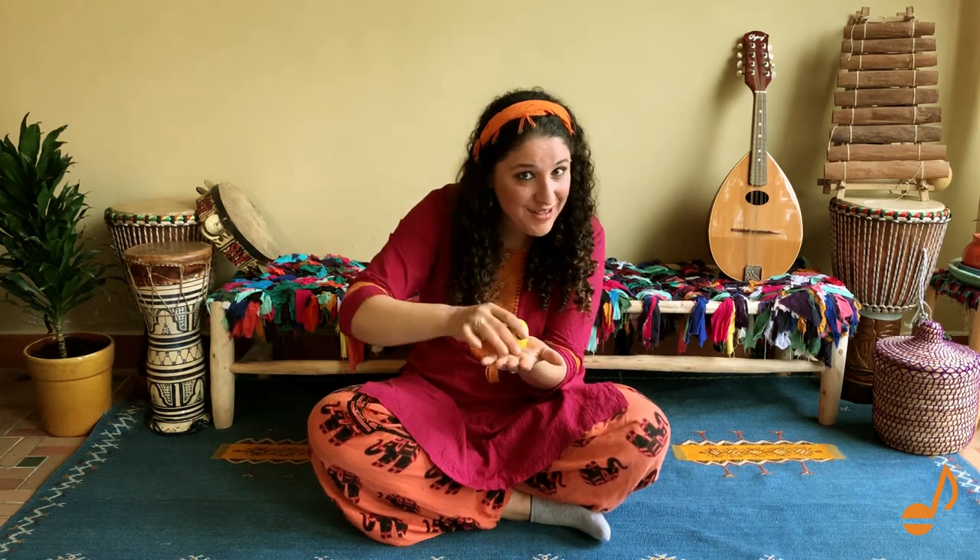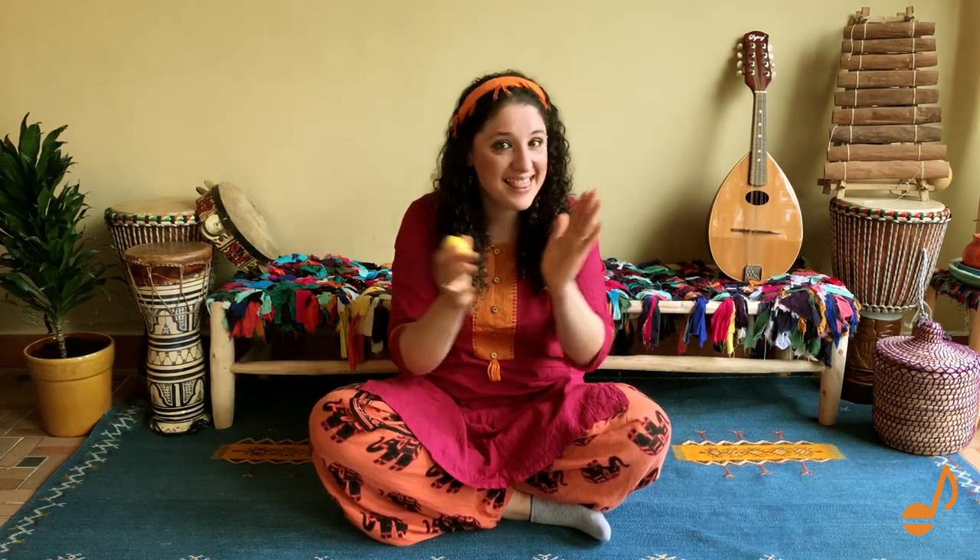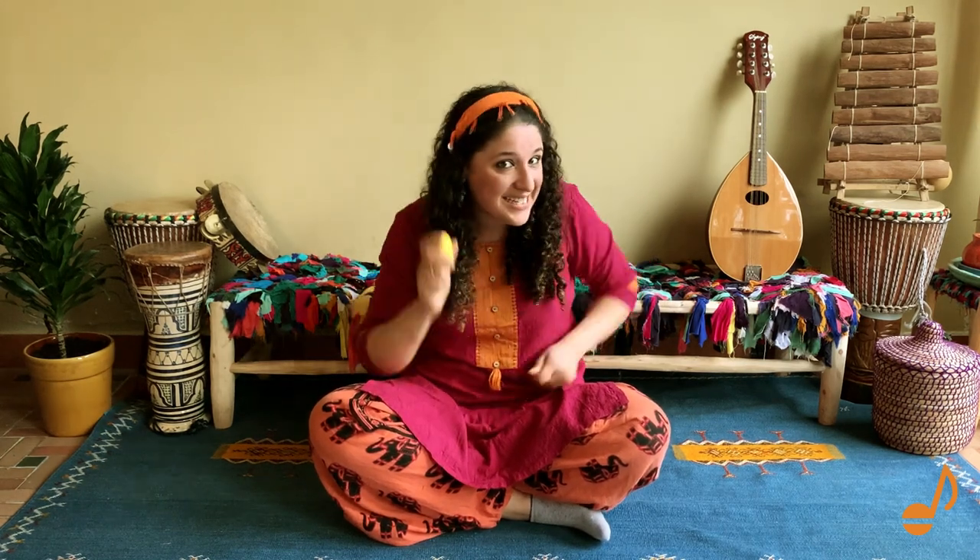And this is the way we tap our shakers in Crescendo's class. And this is the way we clop our shakers, clop our shakers, clop our shakers. This is the way we clop our shakers in Crescendo's class. And this is the way we shake our shakers, shake our shakers, shake our shakers. This is the way we shake our shakers in Crescendo's class.